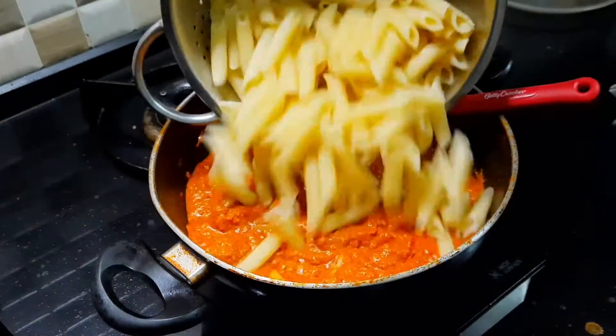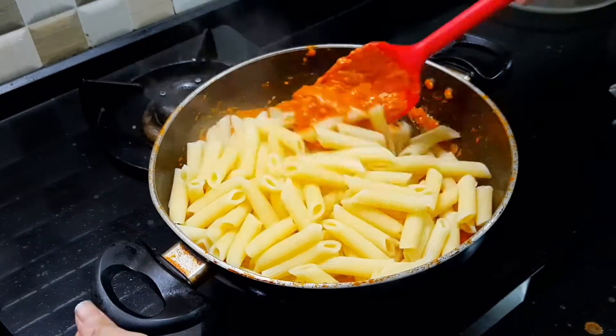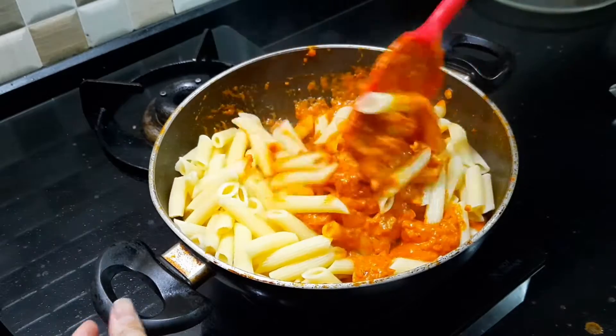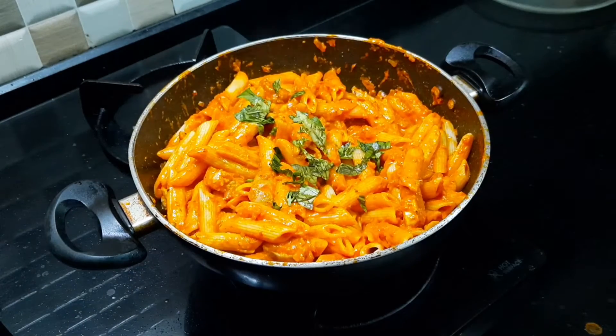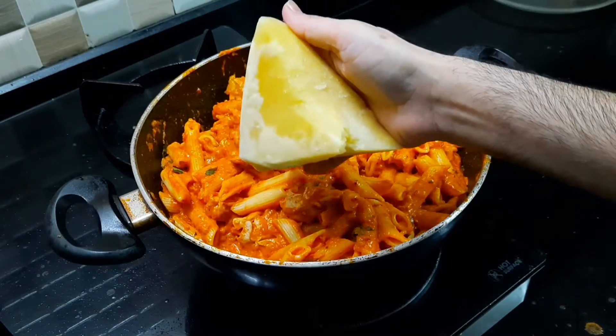I will add my penne to my sauce and give it a good mix. Now it's time for the finishing touches — fresh basil and a generous heaping of parmesan cheese.